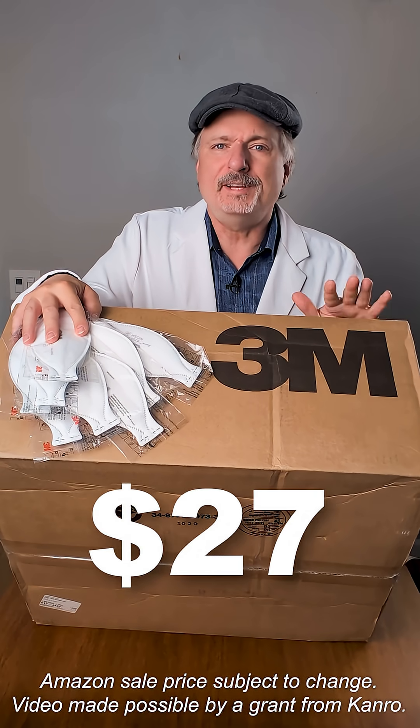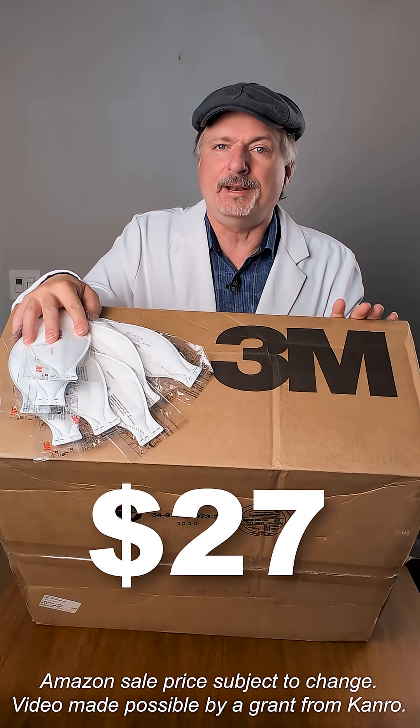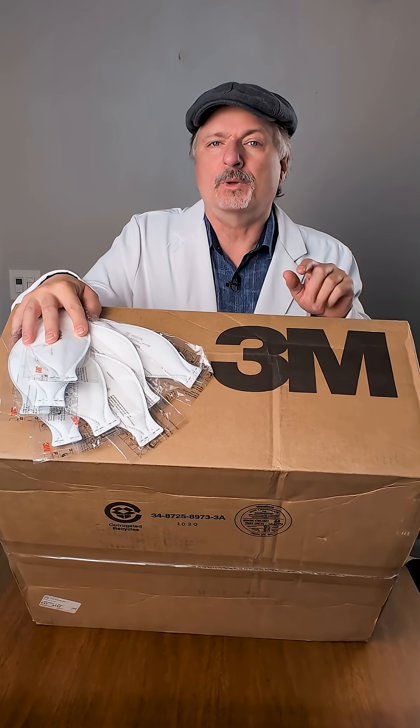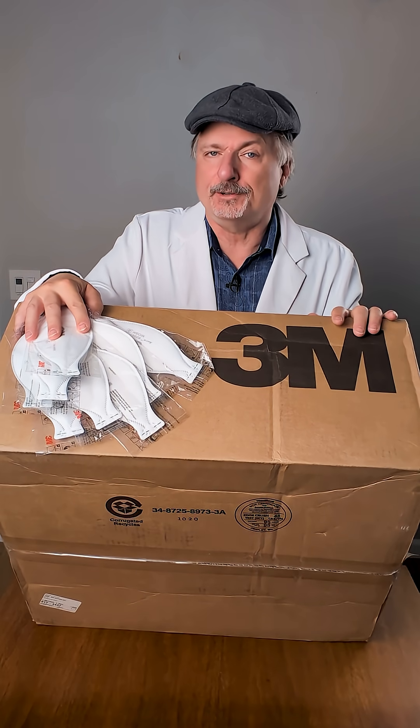Is this giant $27 box of 3M N95s from Amazon a scam? We're going to find out, and we're going to take a look at how you can find out for yourself. Only 3M can know for sure if something is counterfeit, so contact them if you've got questions. Now let's take a look at this box from Amazon for some clues.